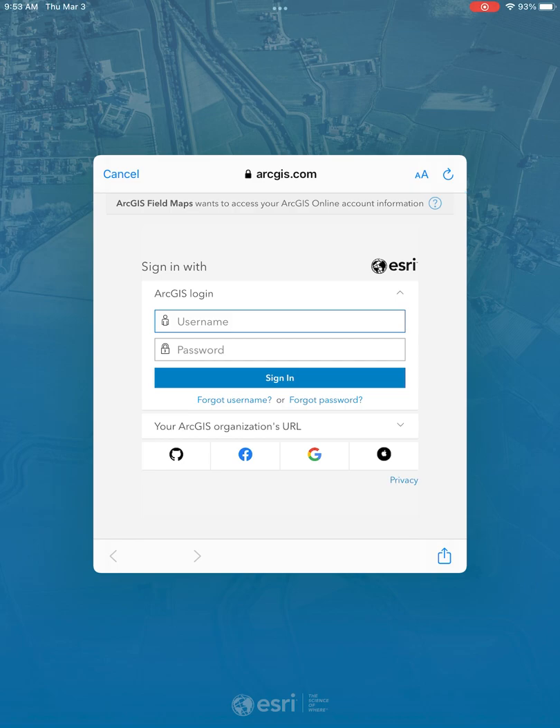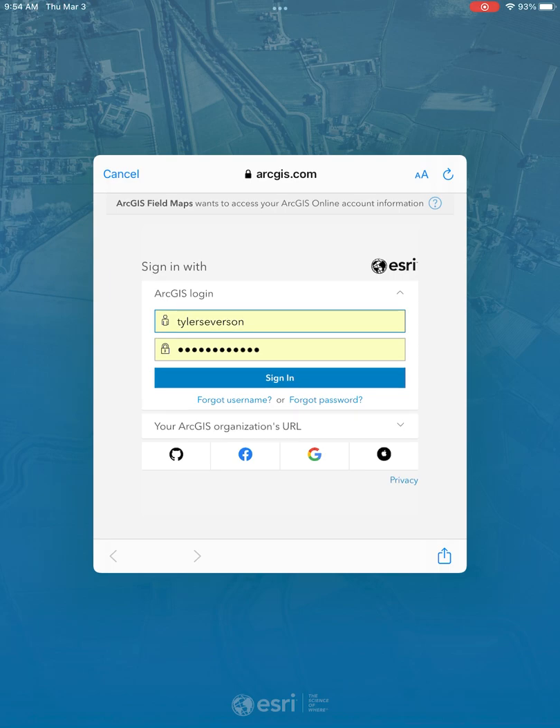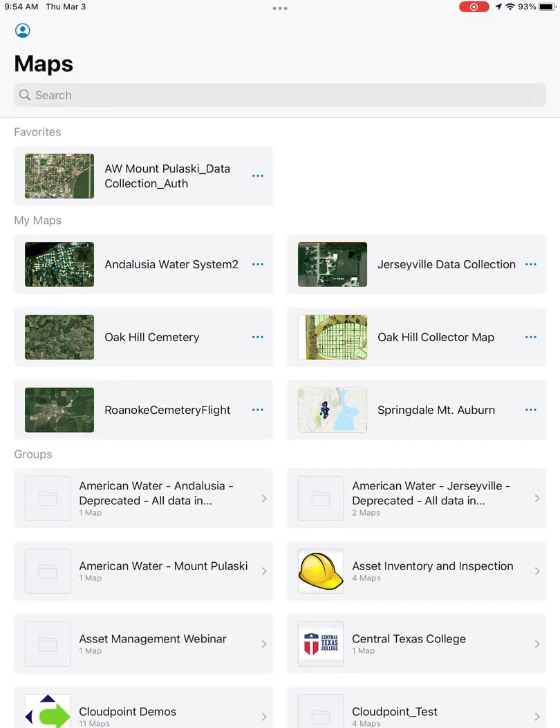Next, we can open up Field Maps. You'll find your login screen — go ahead and put your ArcGIS login information in. Once you sign in, you should find your maps page. This is your home screen for Field Maps.